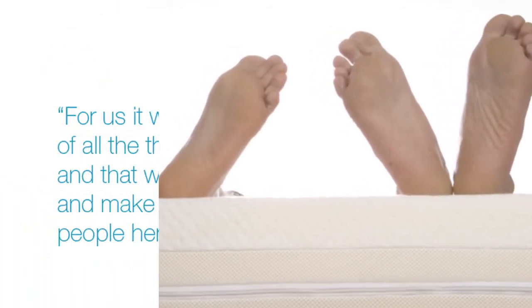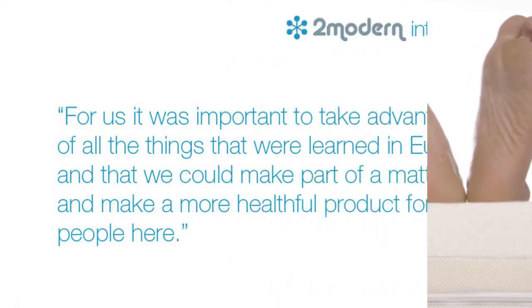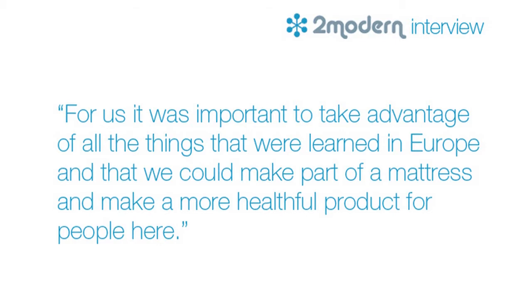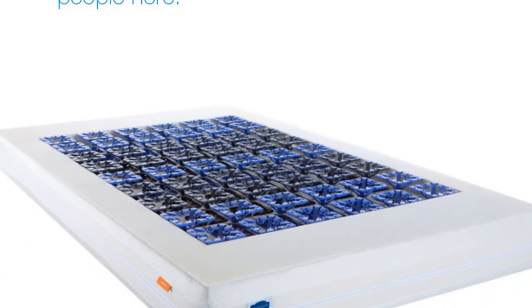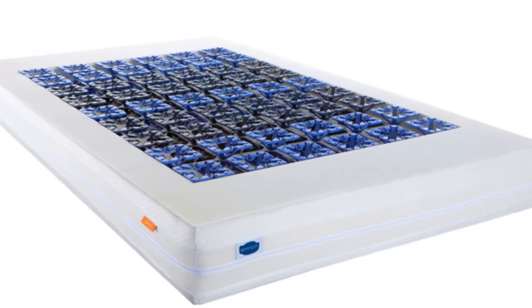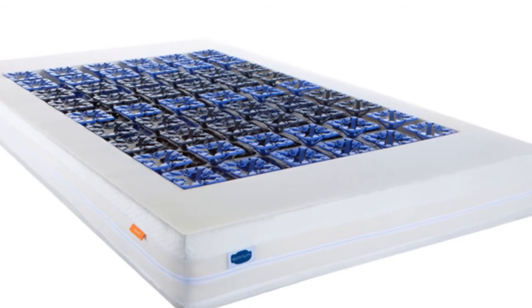For us, it was important to take advantage of everything that was learned in Europe and make it part of a mattress — to make a more healthful product for people here. We were looking for PBDE-free materials and something that could give a better sleep result than the common bedding foam that people are using here in the U.S.